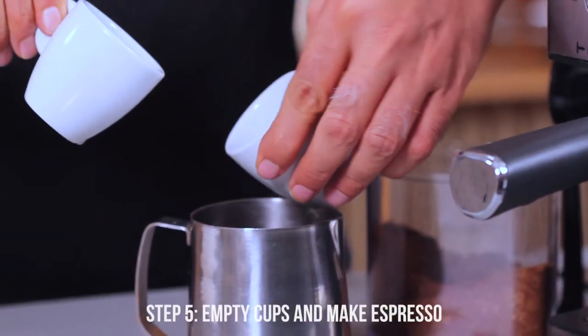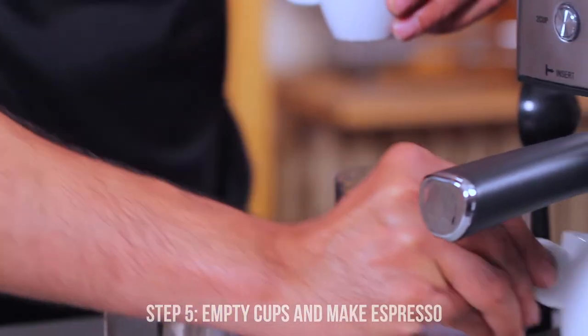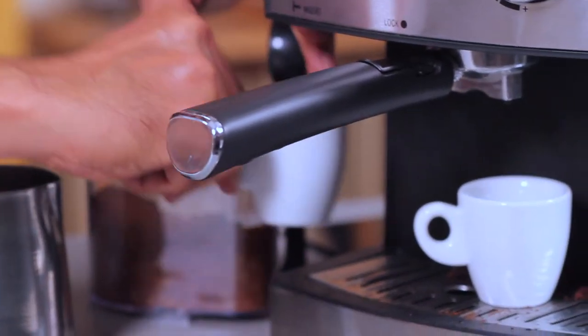We are ready to make an espresso — so this goes here, this goes here.